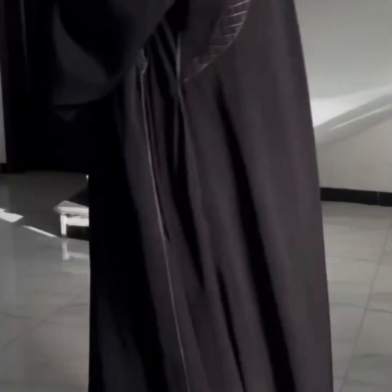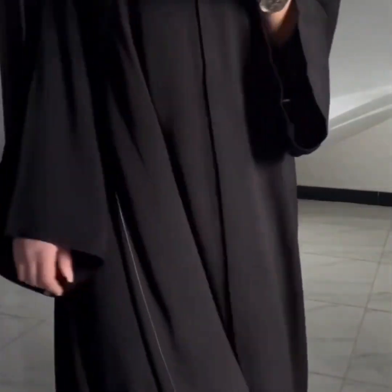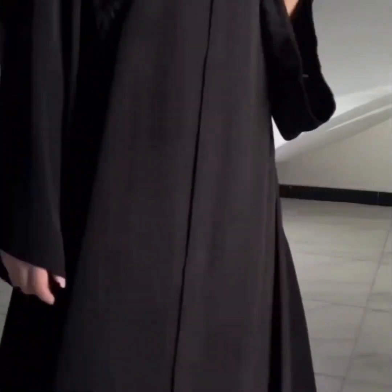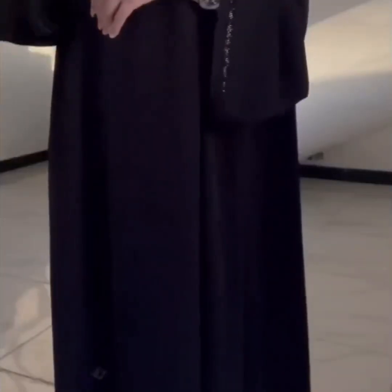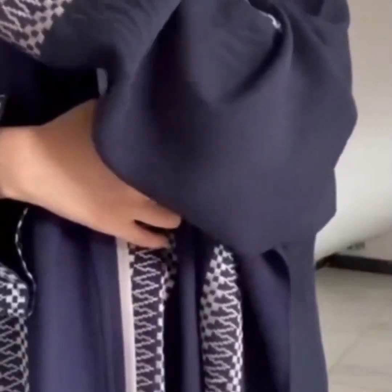This abaya is very beautiful. Next is a frog-type front open abaya in black color — very beautiful, with sleeves embroidery and border embroidery. Thank you so much for watching! Please like, share, and subscribe to my YouTube channel.